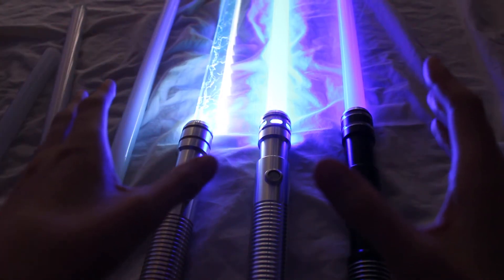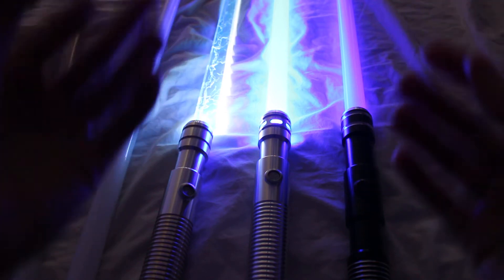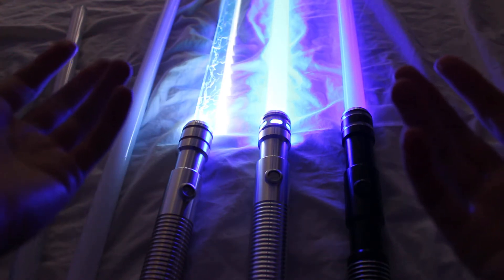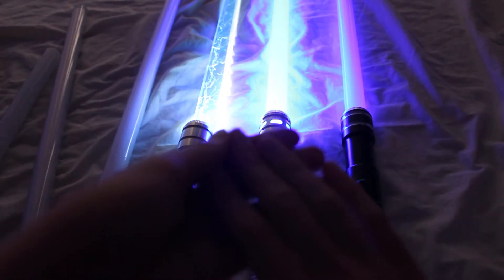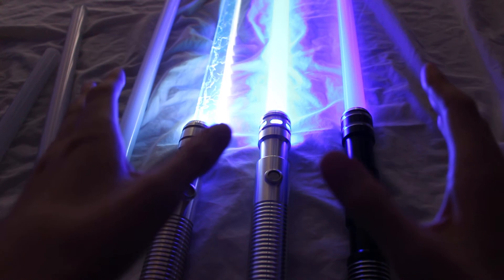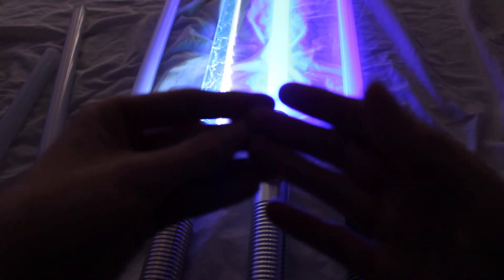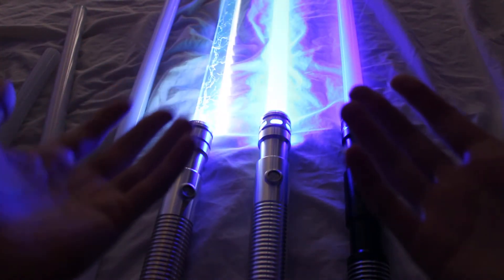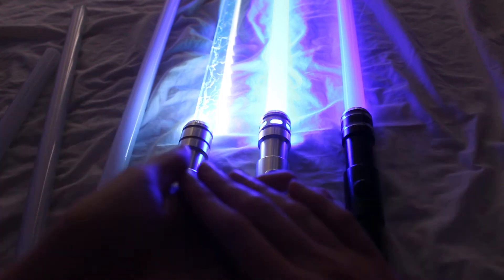A very common question that people ask when they're shopping around for lightsabers is how bright is the blade. Everybody wants to have a blade that's bright enough, so let's talk about some of the factors to consider before purchasing a lightsaber and how you can find out if you have a bright enough blade. First of all, let's talk about wattage. Wattage is commonly posted on a lot of lightsaber sites, but wattage is highly misleading — it's just a measurement of energy, not really a good indicator of brightness.